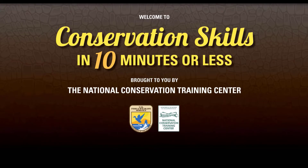Hello and welcome to Conservation Skills in 10 Minutes or Less. This series of short skill-based videos is brought to you by the U.S. Fish and Wildlife Service's National Conservation Training Center in Shepherdstown, West Virginia.